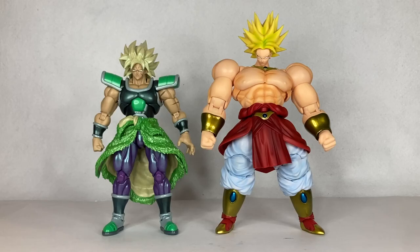For our last comparison, we're comparing the event exclusive Dragon Ball Super Broly to the original DBZ Broly that everyone loves — the SH Figuarts Dragon Ball Z Broly from the legendary Super Saiyan movie, which is one of my favorite Dragon Ball Z movies of all time. I think that's just how Broly should look. I also have the Dragon Ball Super Full Power Broly I haven't opened yet. But this original DBZ Broly figure is just gigantic — what can I say.